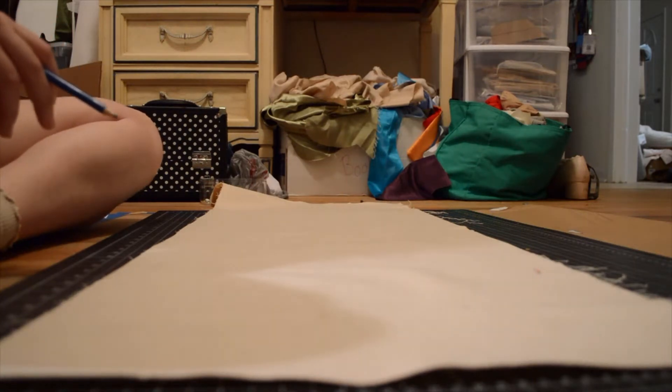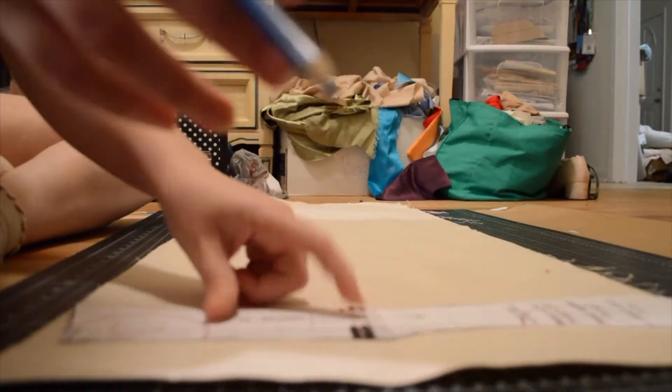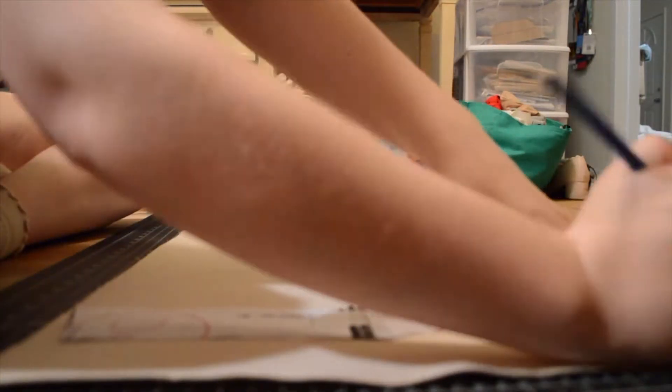In this video, we're finally putting the cap on one long overdue corset. In case you missed the preamble to this video, a small video about the mockup for this corset was posted in June.